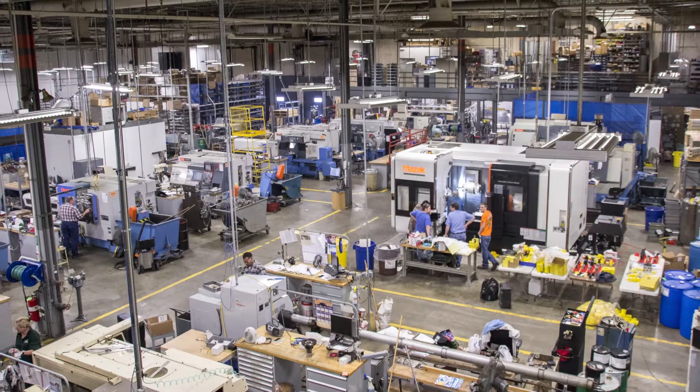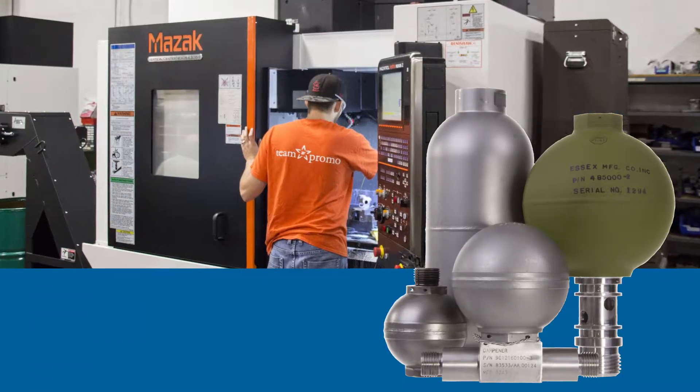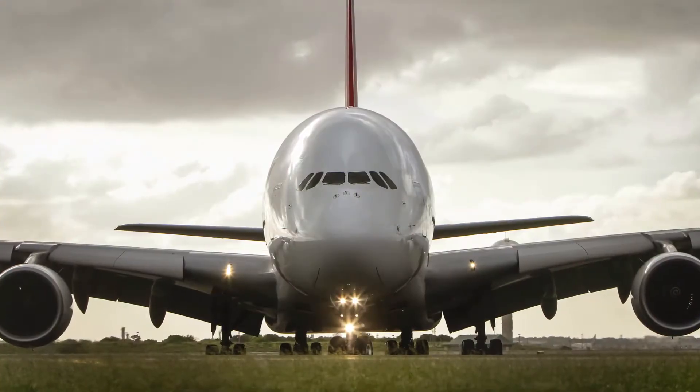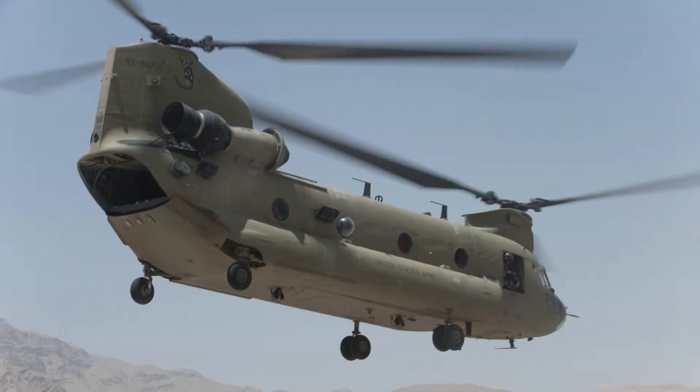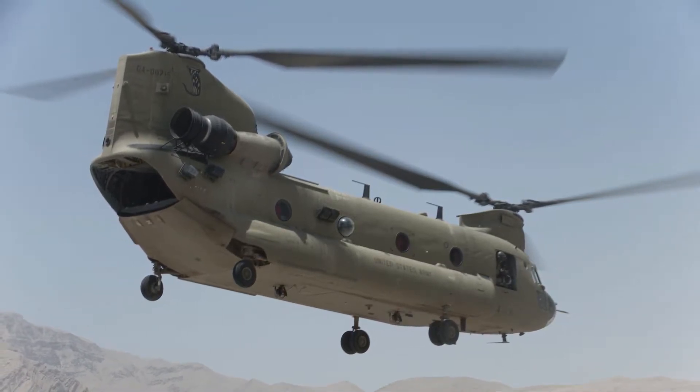Introduced in 1962, Essex pulsation dampeners are currently installed on all U.S. commercial aircraft, all Airbus aircraft, and T-50, CH-46, and X-47 military applications.